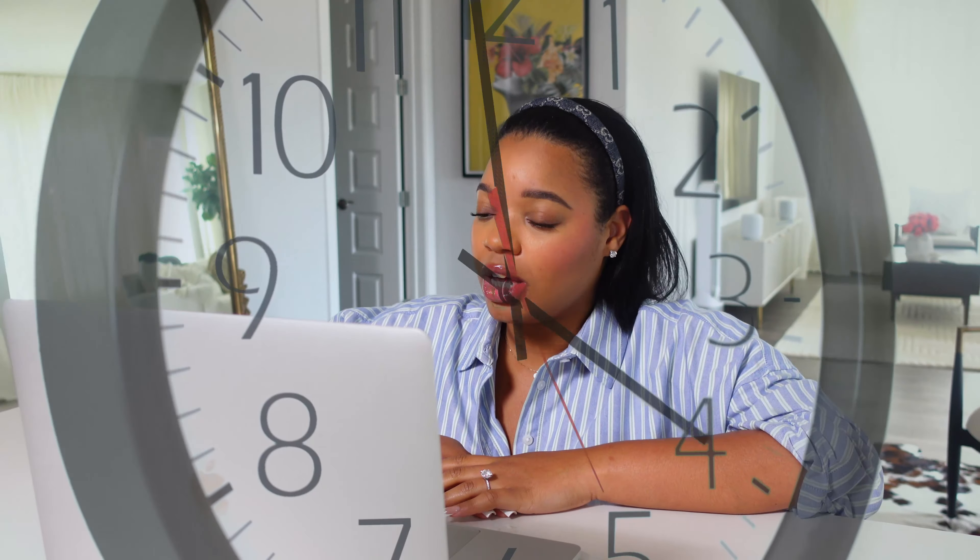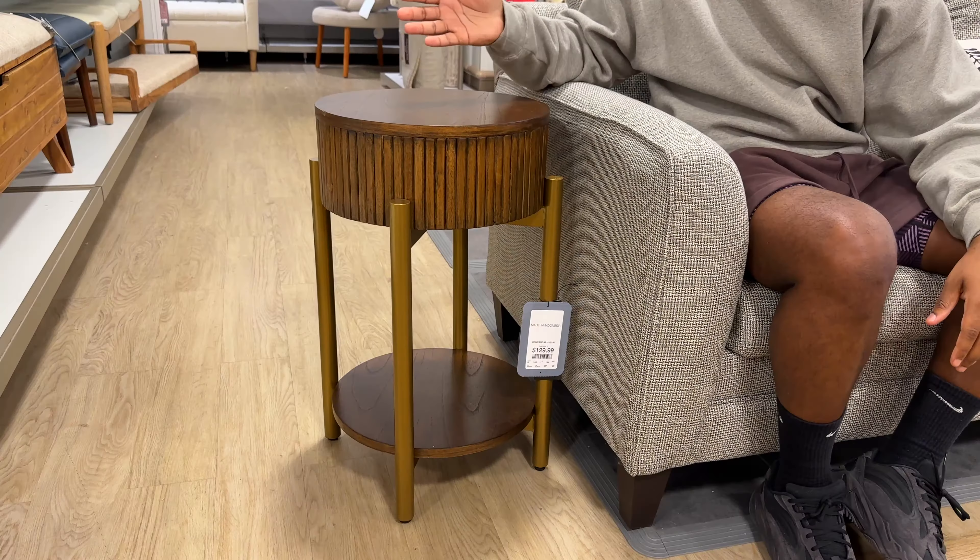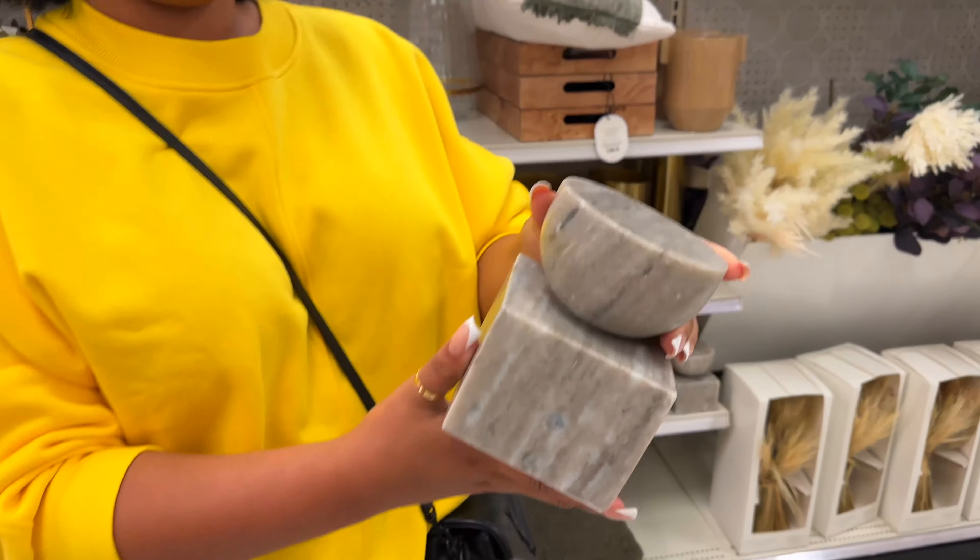Today we're vlogging. Basically this morning I have been literally working all day because we've been running around for the last couple days just trying to get everything to make the apartment more cozy and homey. We literally just got this artwork. I'll show you guys some of the new stuff that we picked up, but right now we're gonna run over to Best Buy. There's a new vlog camera out and I'm gonna make an upgrade, so let's go.